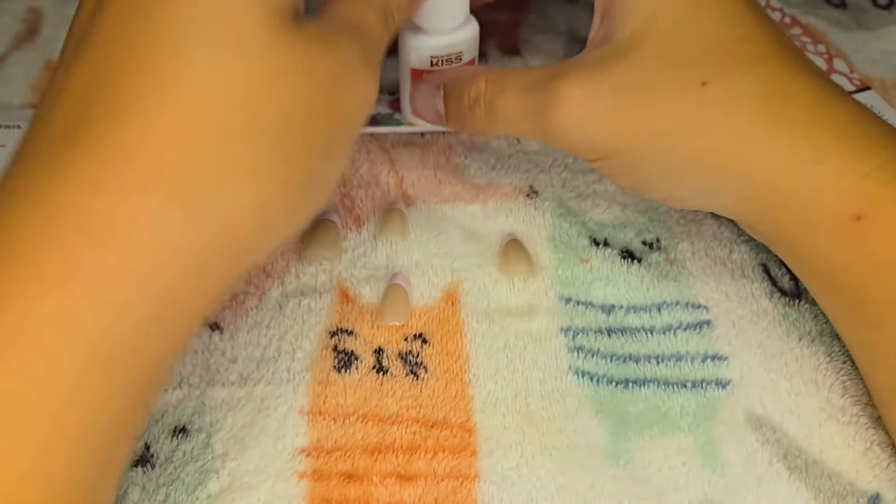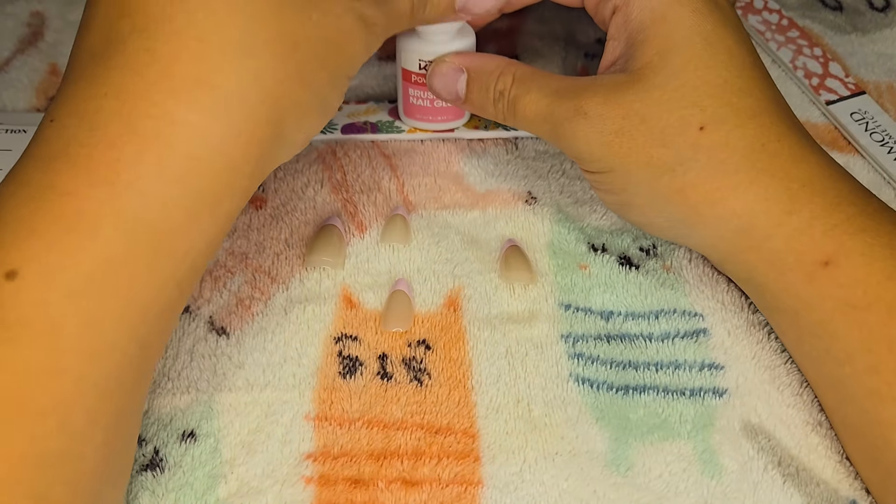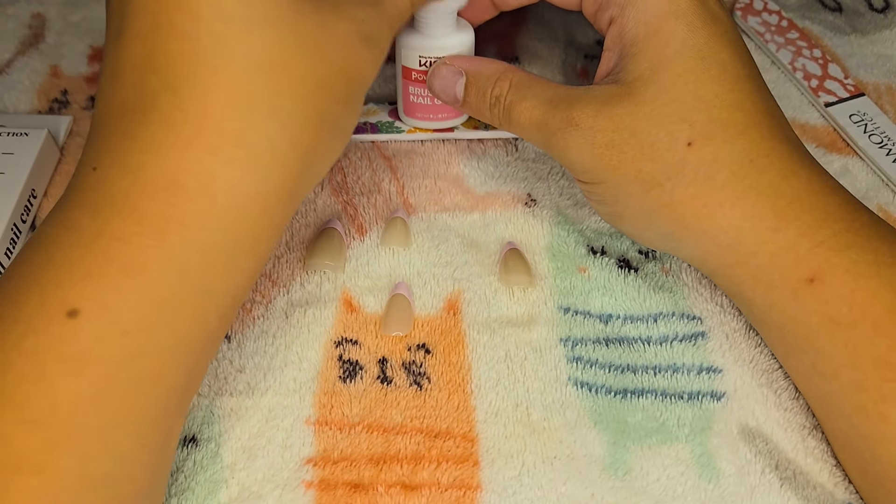Okay, here's the next one. I got a little bit of glue on top of that one I did, but that's going to happen.